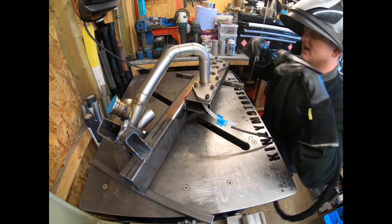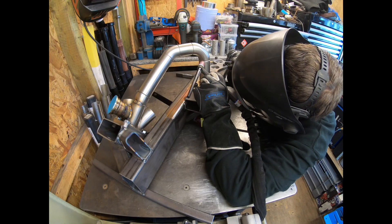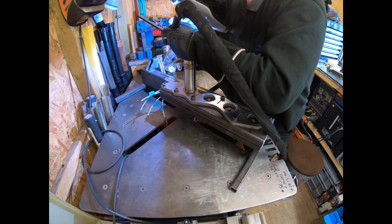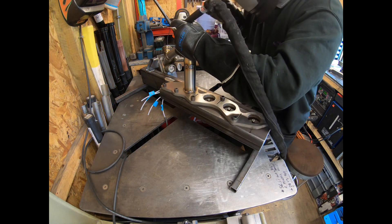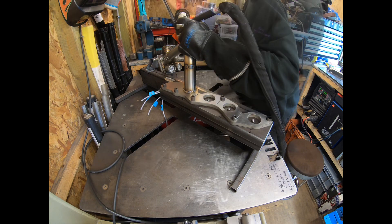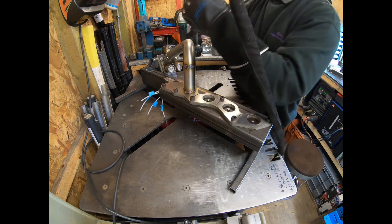Turn that back to 100 amps — still on 150 if you're doing the flange. Just going to alternate between these few as I come round.